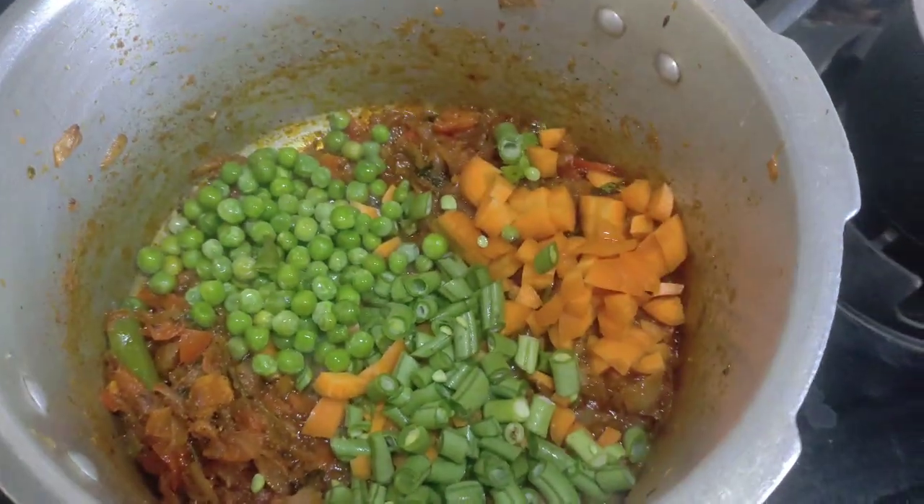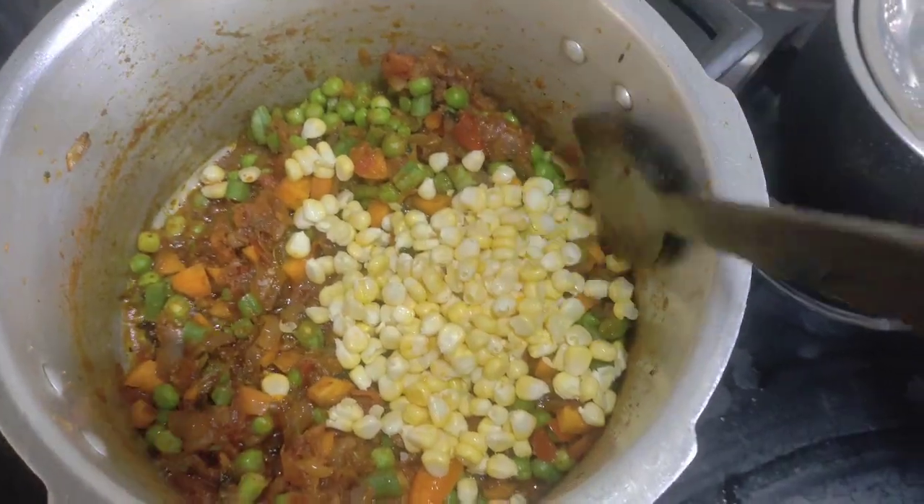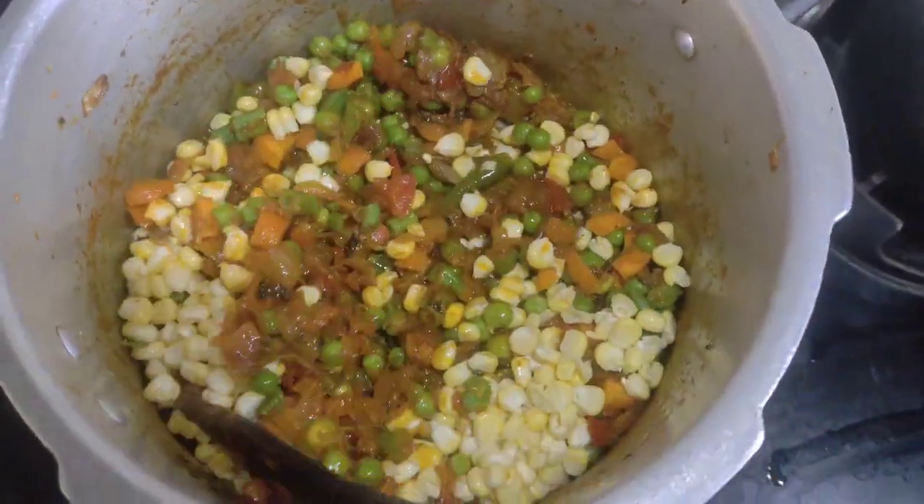Carrot, beans, green peas, and corn — these are 4 vegetables. Potato is very good too.